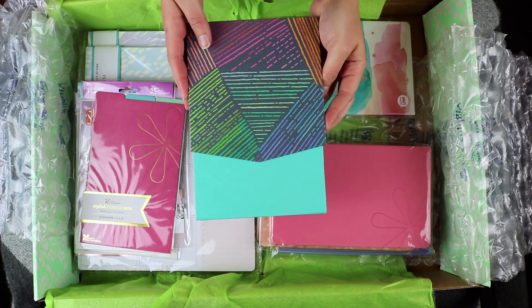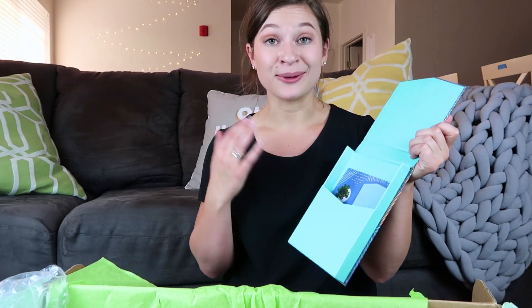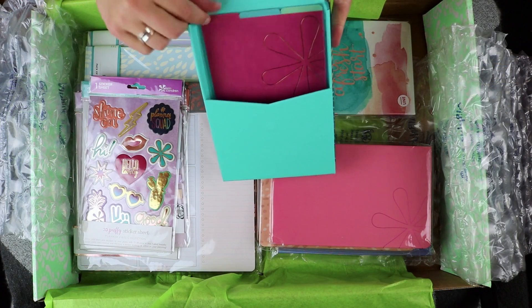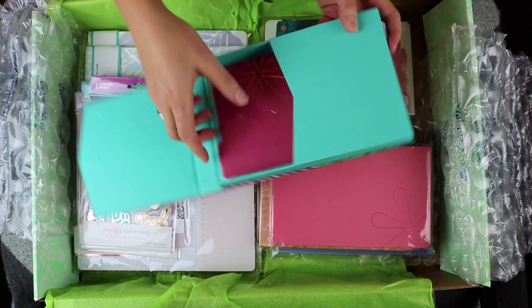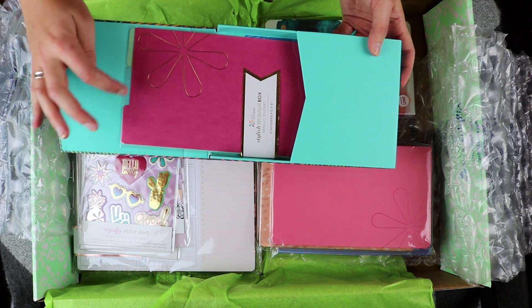Next up is this stylish storage box made out of cardboard — it's a cute little box that you can store stickers, pens, really anything you want inside. New for the fall is the woven wonder print in colorful and also a neutral version. I really like the idea of putting stickers in here. They are now selling these dividers as well — it's a set of three dividers that fit right inside the box to help you organize your stickers or whatever you want to put in there.